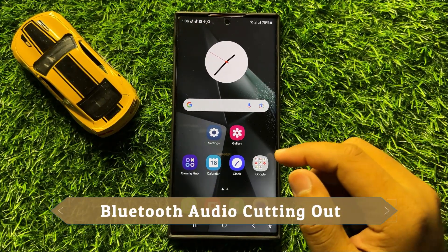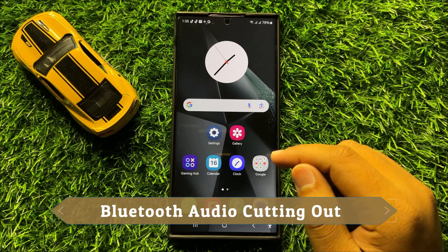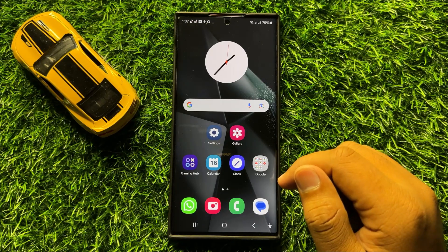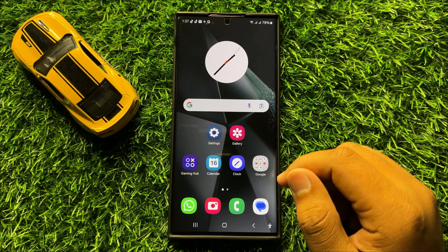Hello everyone. In this video I will show you how to fix the Bluetooth audio cutting out issue in Samsung Galaxy S24 Ultra. Before starting the video, don't forget to subscribe to the channel and also press the bell icon.